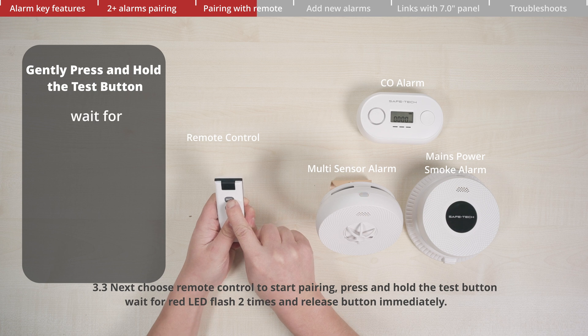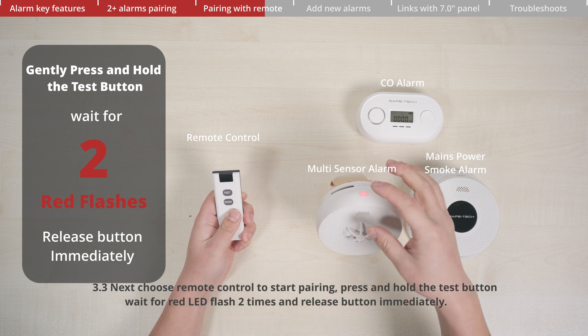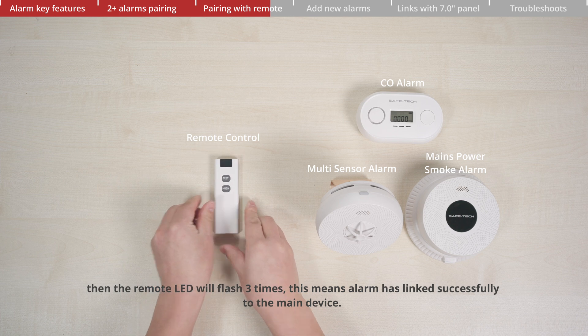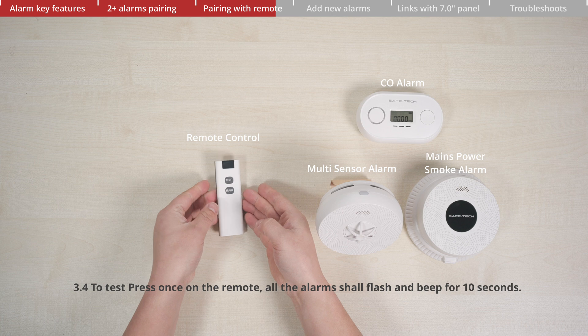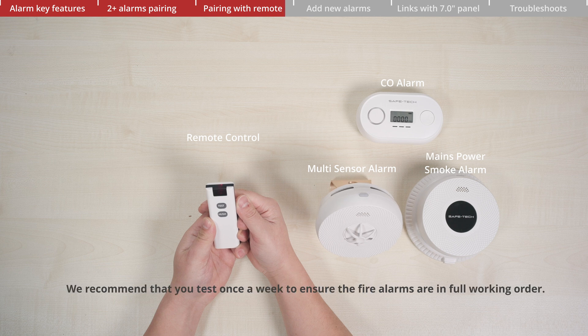Next, choose the remote control to start pairing. Press and hold the test button, wait for the LED to flash two times, then release immediately. The remote LED will then flash three times, meaning the alarm has linked successfully to the main device. To test, press once on the remote or fire alarm — all alarms shall flash and beep for 10 seconds. We recommend testing once a week to ensure the fire alarms are in full working order.